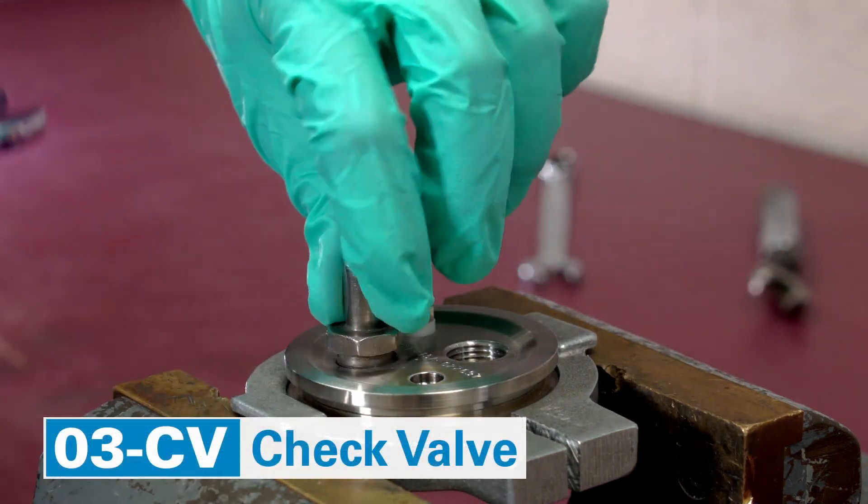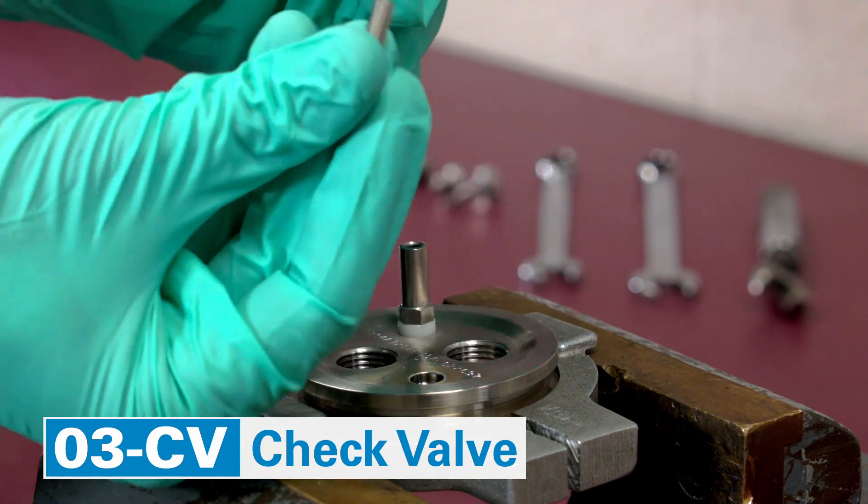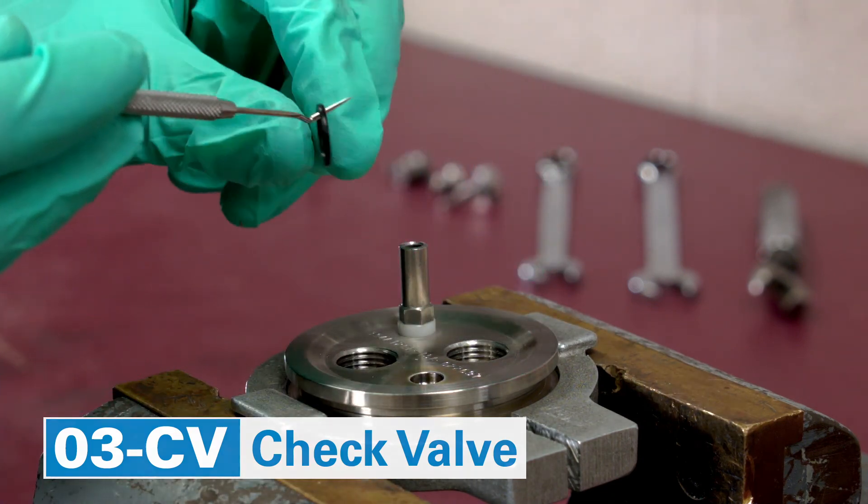Move to the check valve. Remove the inlet valve body, grab the check valve. Sometimes the check valve is stuck — tapping the fitting is usually sufficient to dislodge it.